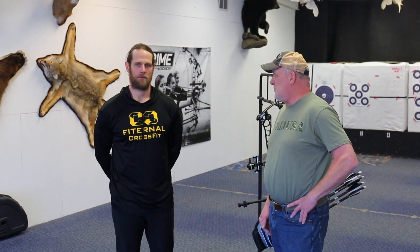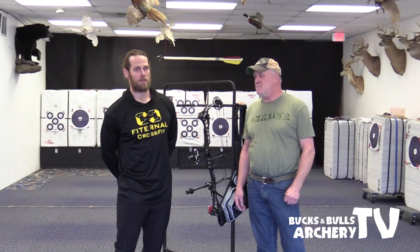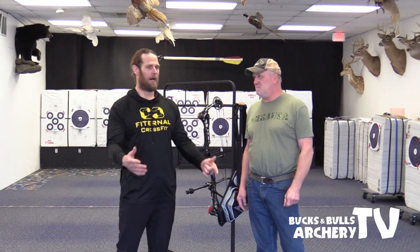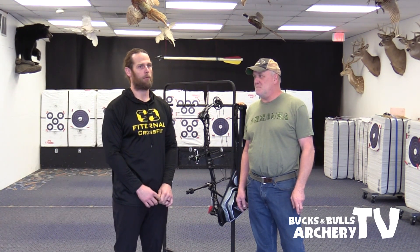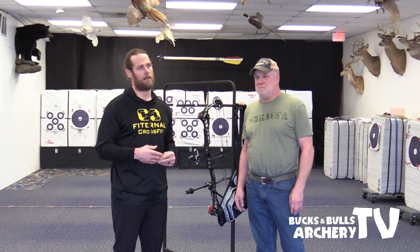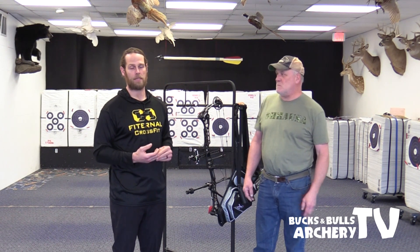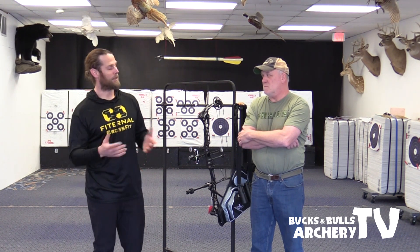We're back at Bucks and Bulls Archery this morning with James from Fitternal. At Fitternal, what we do is we work on movement — specializing in movement. Rather than going into a facility and picking up weights and throwing them around, we want to be specific on how you control those weights, what efficiencies you produce, and what incapabilities you have. If you have incapabilities, the best thing is to understand what your capabilities are and we can work on it from there.